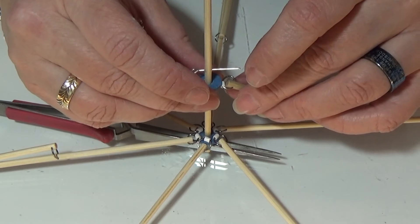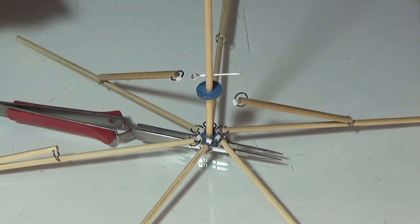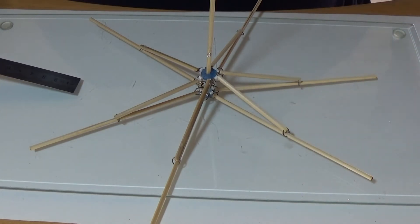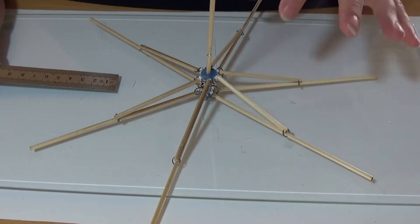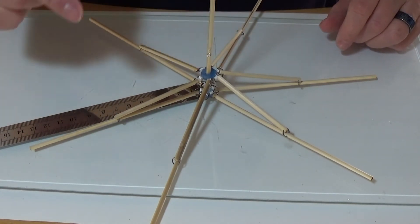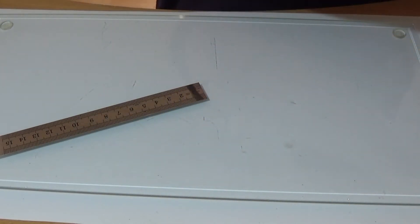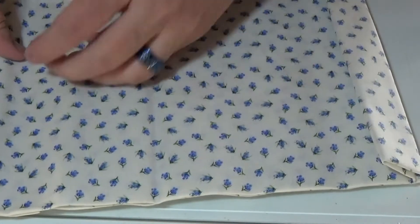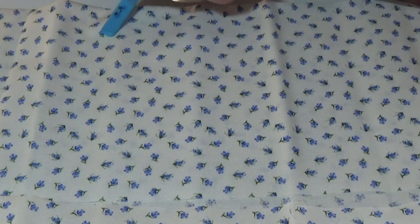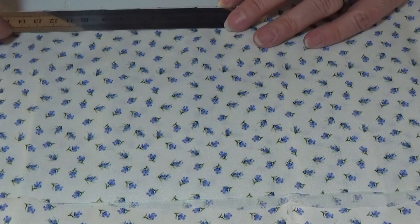I'm gluing a little bead onto each pin all the way around — I'm doing that off camera because it's a bit tricky. That took quite a lot of time, more than I expected. I measured from the tip of the long pole all the way out and it reads 13 and a half centimeters. Now I'm taking my fabric — I like the small flowers on it — and folding it in half.